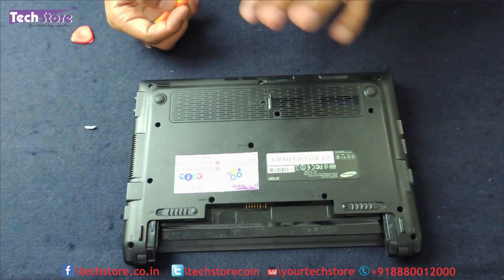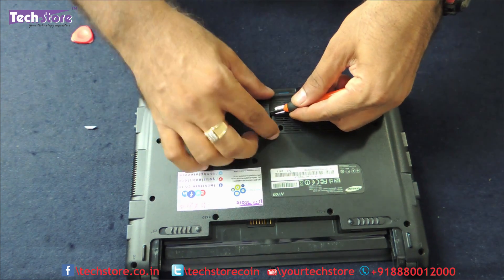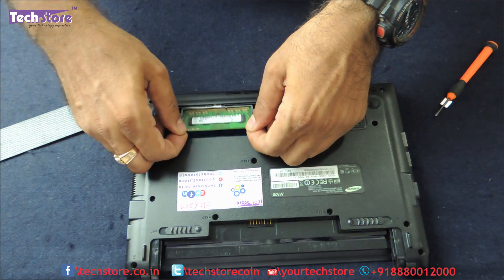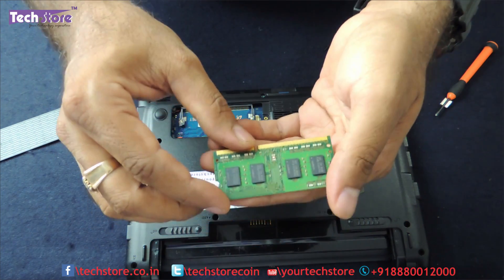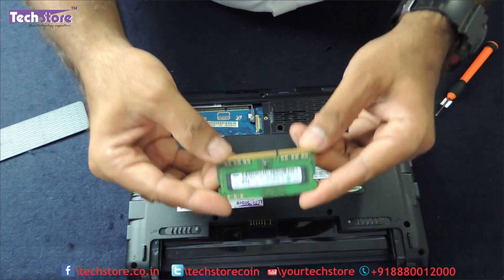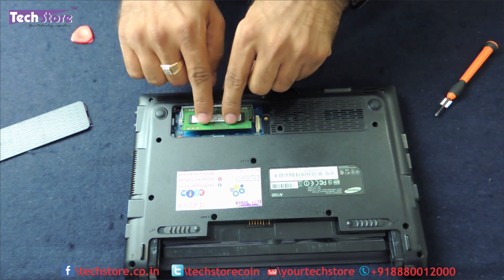The first thing we are going to show you is how to replace the RAM. It's very straightforward — there is one screw over here, just remove it and the memory slot is accessible. Use your two fingers and thumb and the memory comes out. It's DDR3 1600MHz 1.5V memory. Don't take a low-voltage memory. Buy a 1600 or 1333MHz normal-voltage RAM — a 2GB or 4GB — and fit it back inside.